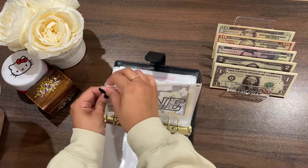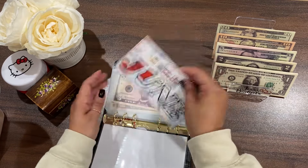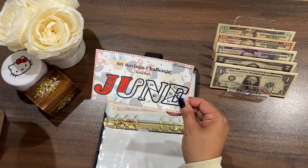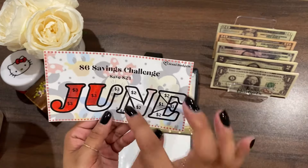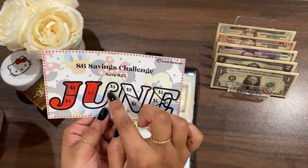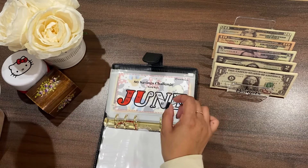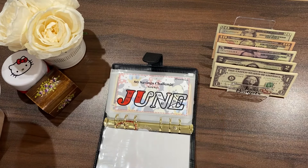We're going to start with my June Puzzle Challenge. This one is available on my Etsy shop — this is the Disney version, and I also have a neutral version available. Today it's going to get ten dollars, so we're going to do the three, five, seven, and nine, and then the one. We're going pretty far with this one today — let me color this in and I'll be right back.